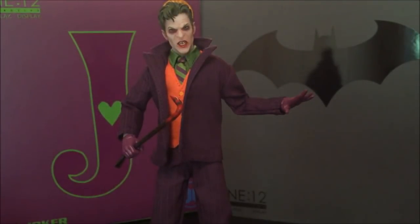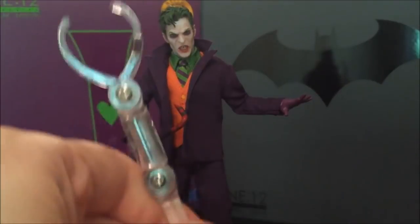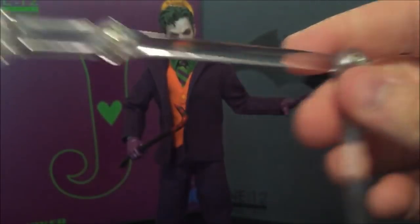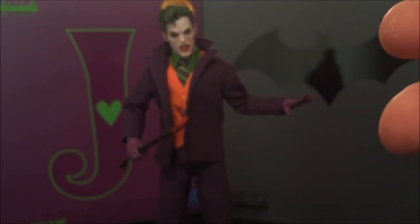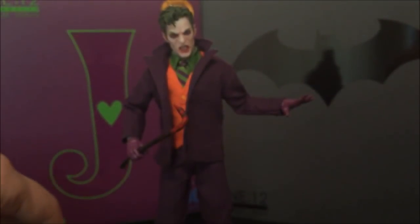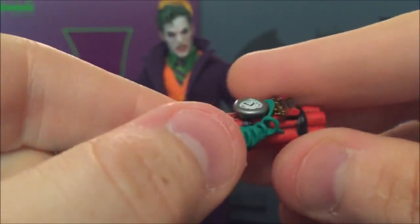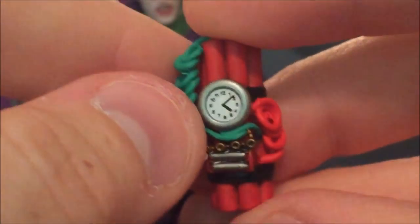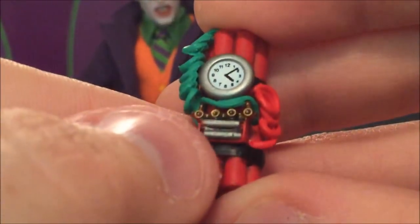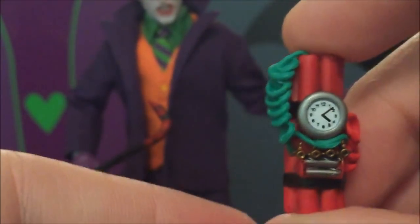One thing that comes with the stand I'm probably not going to use is the flight stand — unless Batman is punching the Joker so hard he's flying through the air. Most people don't use these anyway unless you've got a flying character like Space Ghost or Superman. The last couple of accessories are probably the most impressive in terms of sculpt and paint: an incredible little bundle of dynamite with fully painted cords, and a completely printed timer on it — you can read all the numbers. The little gold wire pieces are just fantastic.